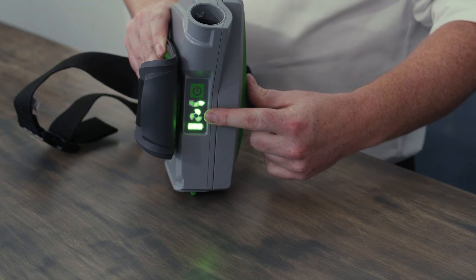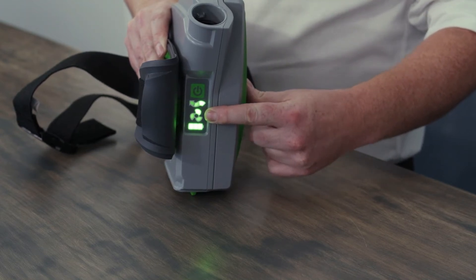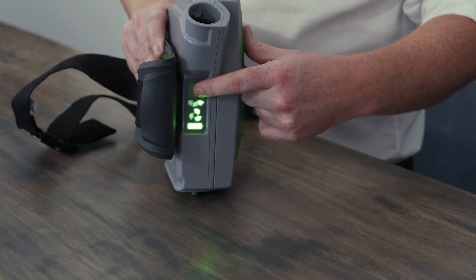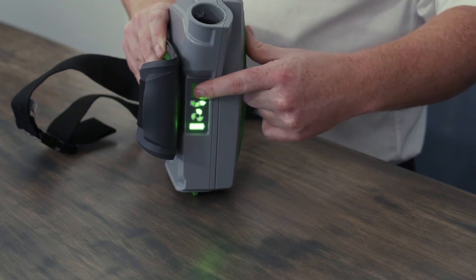Then you've got the fan speed indicator. There are three fan speeds on the PX5. To adjust this, you simply press the on-off button and that will increase the fan speed.